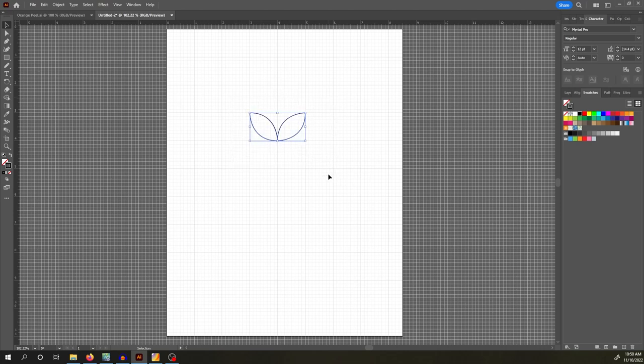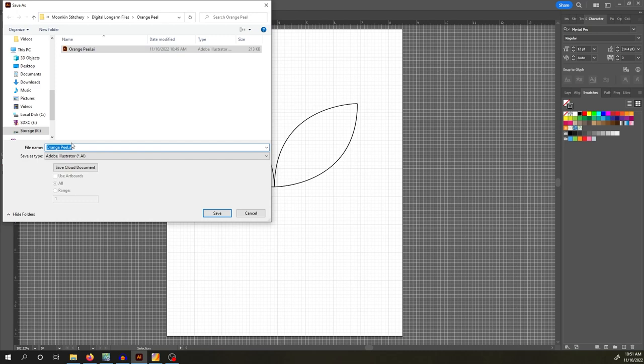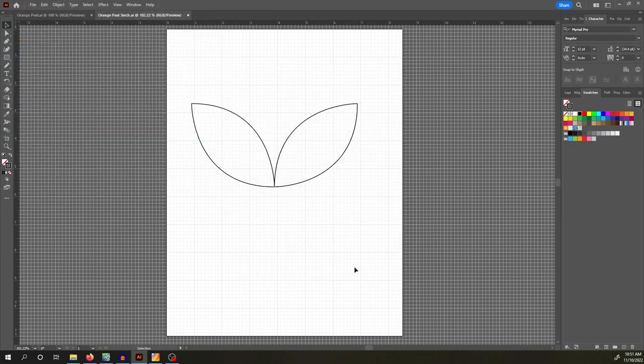Here you can highlight the design and use the corner tabs to stretch it to whatever size you want. Hold the Shift key on your keyboard to scale it proportionally. So here, for example, this would be a two-inch orange peel, or stretch it a little larger for a three-inch. Then go to File > Save As and name it, for example, Orange Peel 3 inch — so you know that size is three inches.